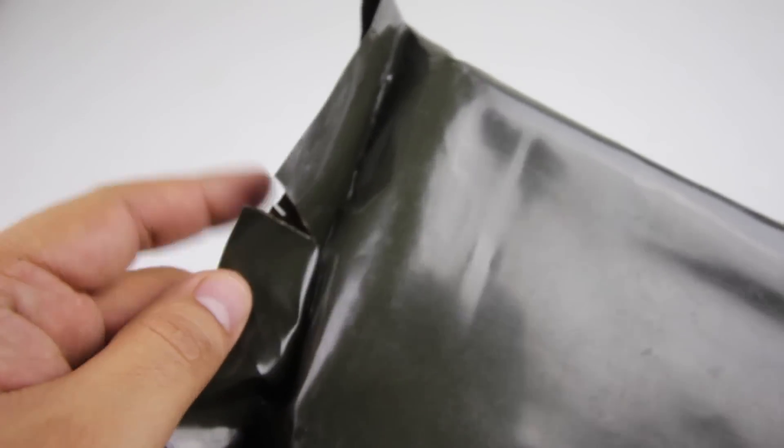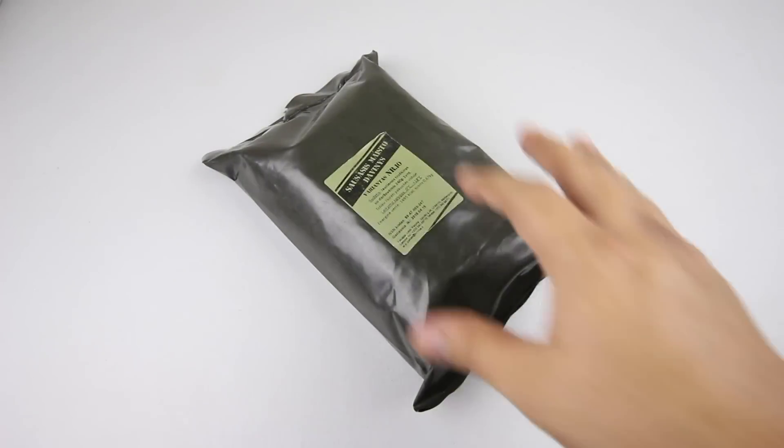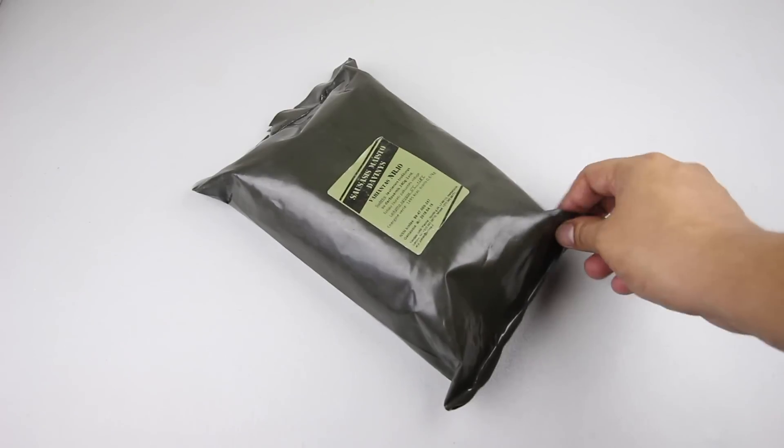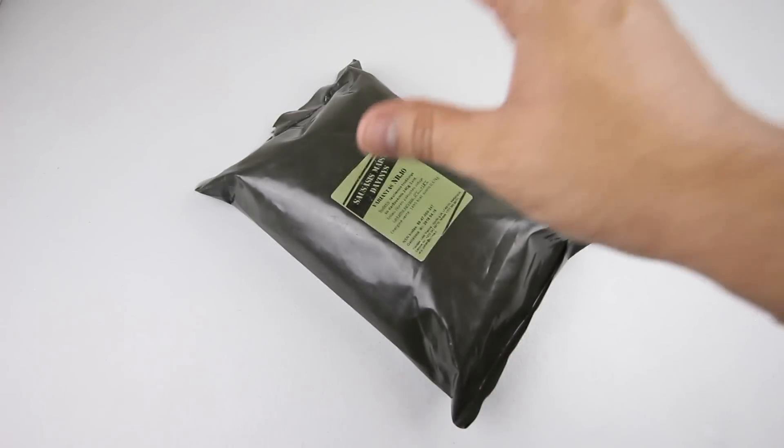The packaging has a tear notch or slit, very similar in size and weight to the dark brown bag MREs. The plastic is a little bit thinner than that. Let's open it up.